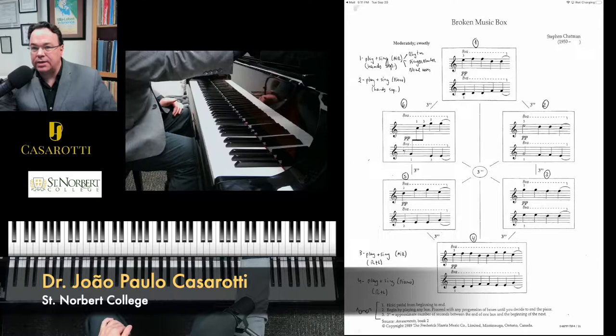Hello, I'm João Paulo Casarotti, and on this video I will be performing and discussing a little bit about the Broken Music Box by Steven Chatman.